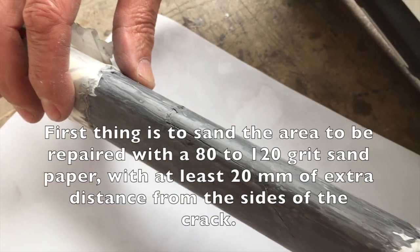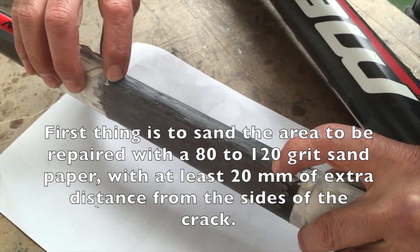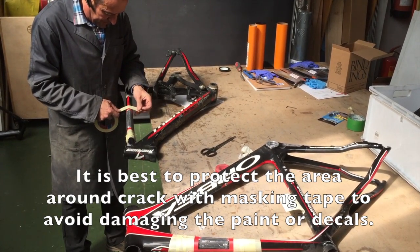The first thing is to sand the area to be repaired using an 80-120 grit sandpaper with at least 20mm of extra distance from the size of the crack. It is best to protect the area around the crack with masking tape to avoid damaging the paint or decals.